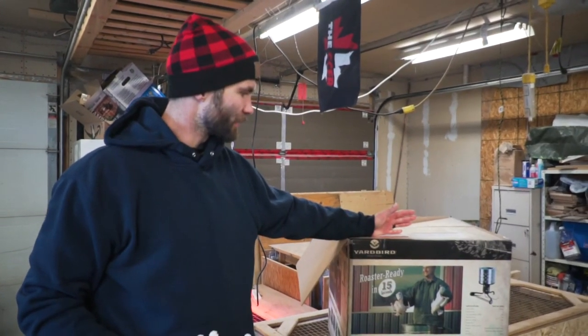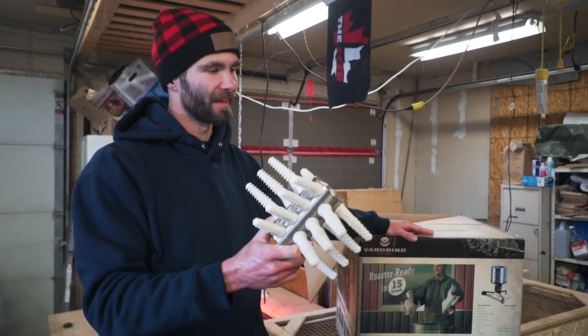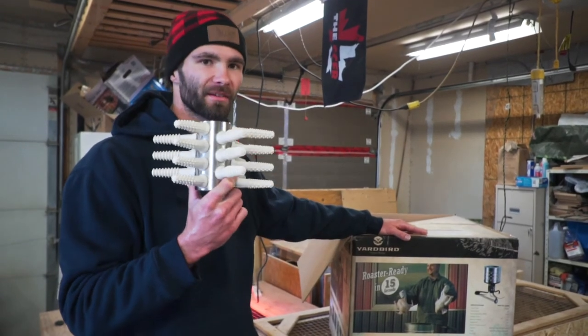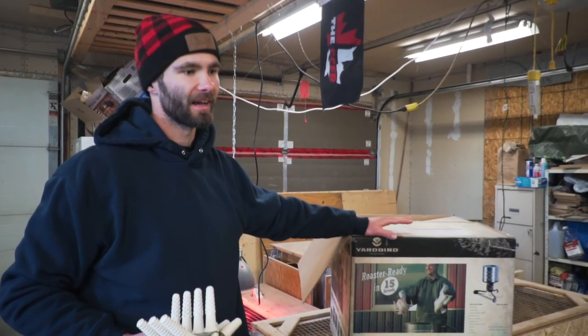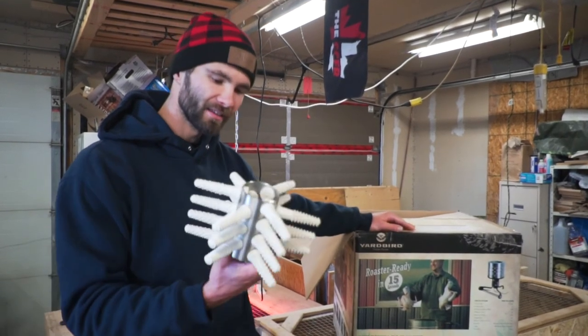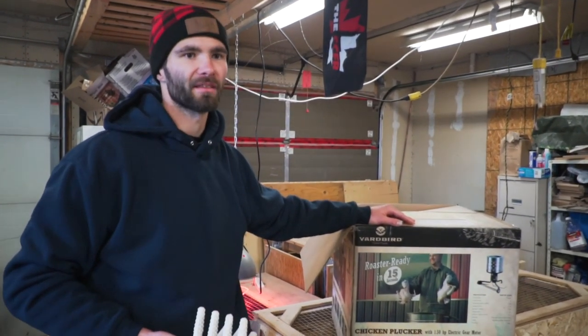Would I recommend this product? Yes I would, because I've done it by hand, then with a drill plucker, and this is way faster. The amount of time it saved is well worth it. It's $650 but for what you get - hands free, much cleaner, quicker cleanup - it's gonna pay itself off within a year. If you enjoyed this video make sure to hit that like button. If you got any questions or concerns please leave a comment below. If you haven't subscribed already, hit that subscribe button - we're dropping videos every Sunday. Thank you all for watching and we'll catch you in the next one.